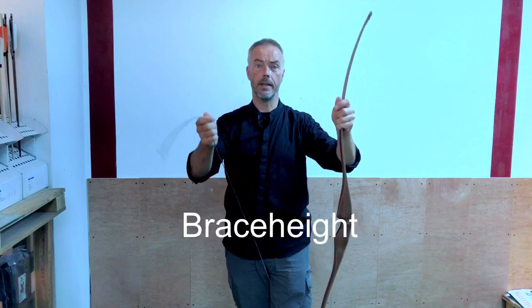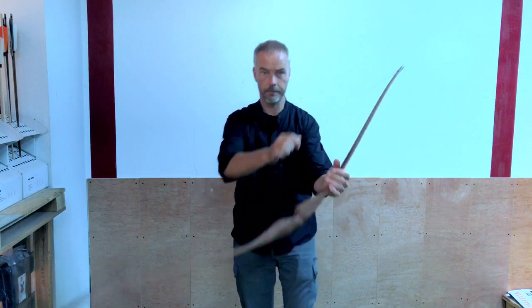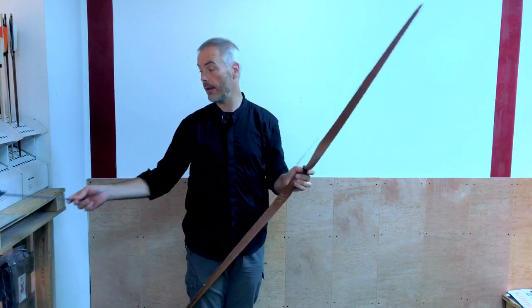Today we talk about brace height and how to adjust. First of all, what is the brace height when you string your bow? The brace height is the distance from the deepest part of the handle at a right angle to the string — seven and a half inches.